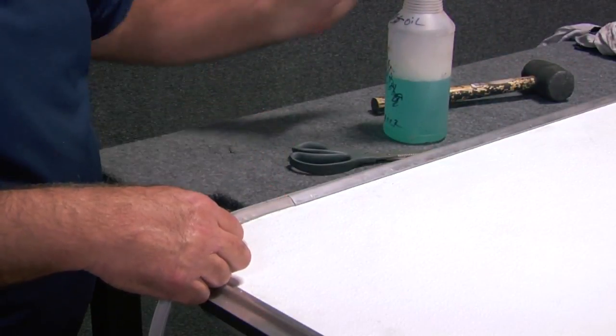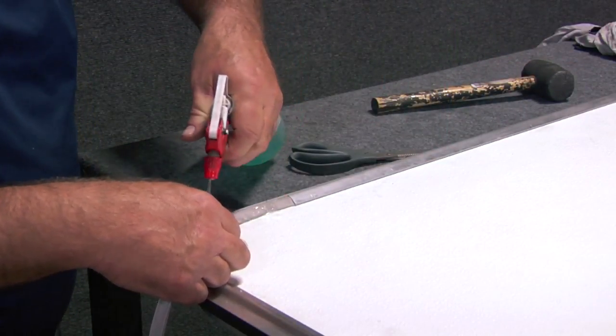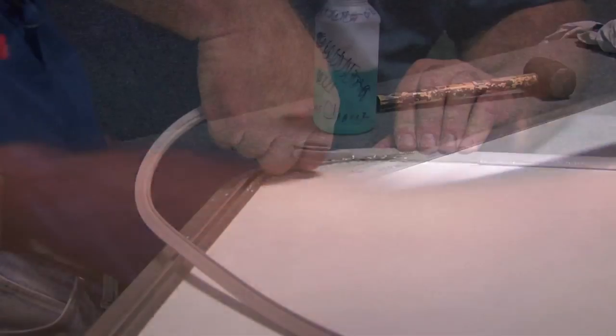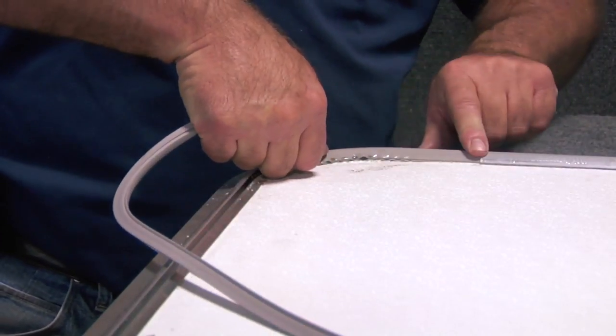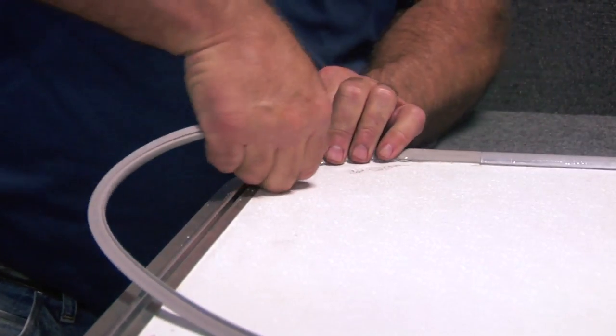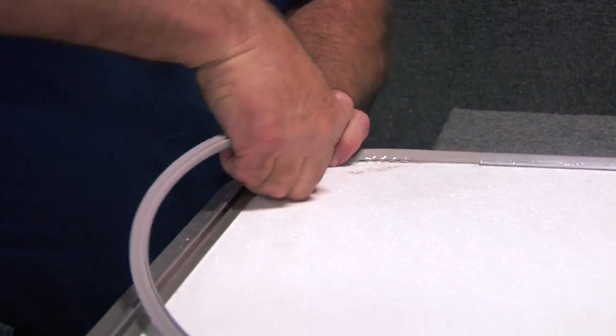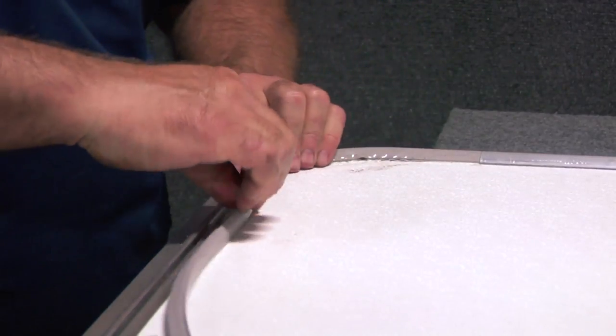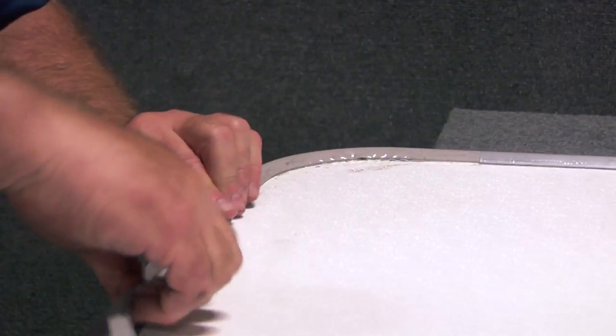If you are applying a new skin to a radius door, you will need to insert a vinyl glazing to the curved edges on the top of the door. Be sure that you are keeping the vinyl glazing compressed as you work it around the corners and across the top of the door. Cut the ends to length and be sure that they are snug up against the end of the aluminum glazing on the sides of the door.